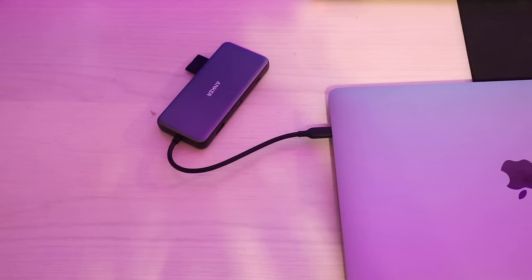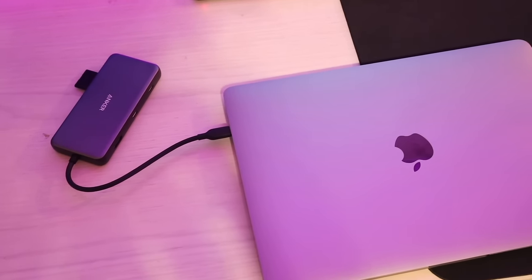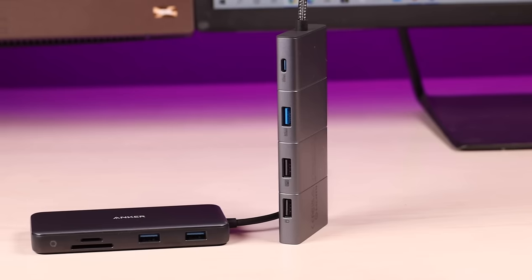What's up guys, Shane Starnes here. As many of you know, I use the M1 MacBook Pro as my main editing device. The only issue with this is that all it has for I/O are a couple of USB-C ports. To get anything done with this laptop, I've got to have a great USB-C hub.